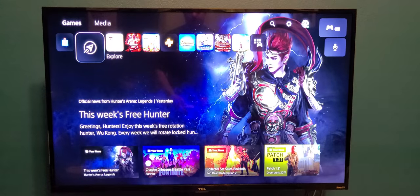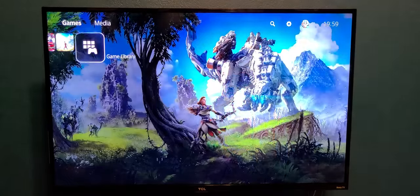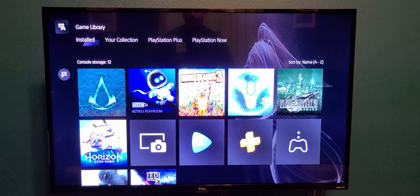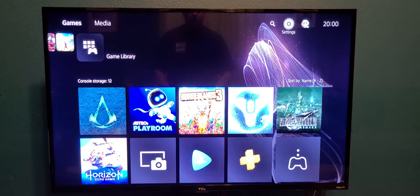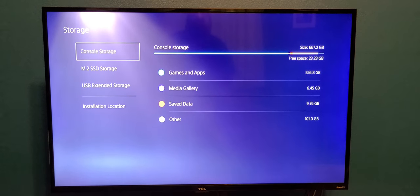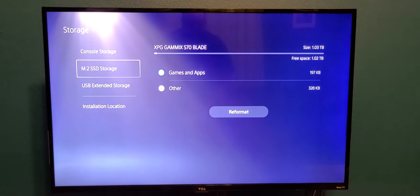Let's turn the light back on so you can see. Now we're booting up. Down to storage — there's the console storage. I have 23 gigabytes left on my console storage. The new SSD is 1 terabyte — actually 1.03 terabytes.